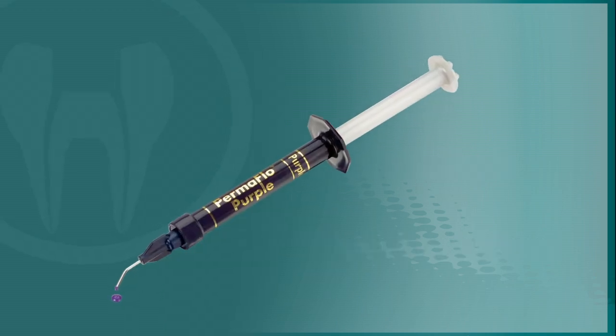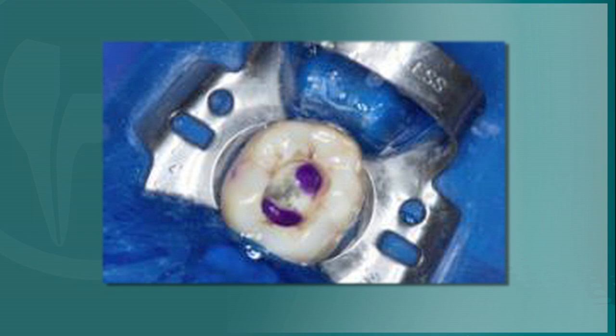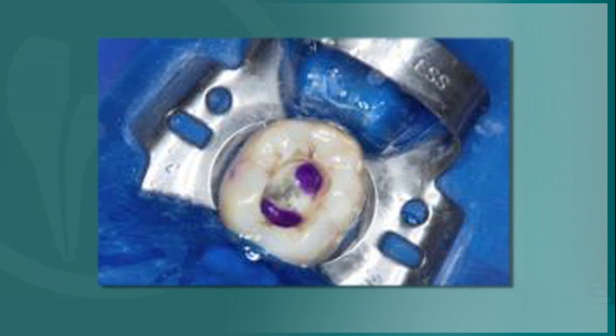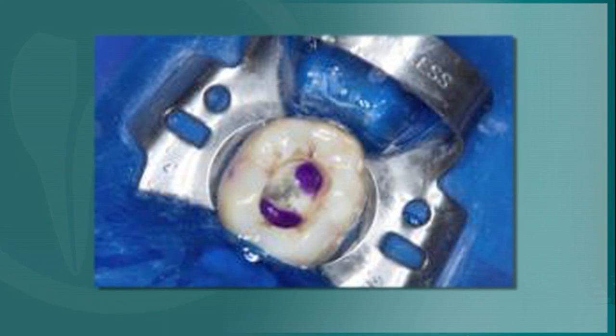Permaflow purple or another flowable resin should be used to seal the floor of the pulp chamber. The purple color of Permaflow purple simplifies locating the canal access should future therapy be needed, and will help to prevent damage to the seal and pulp floor.